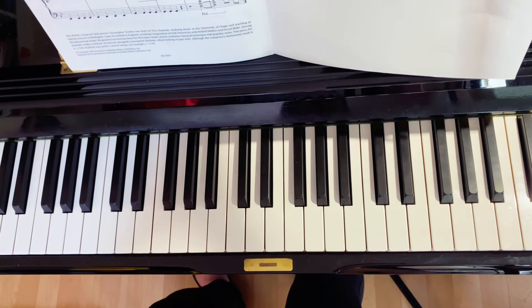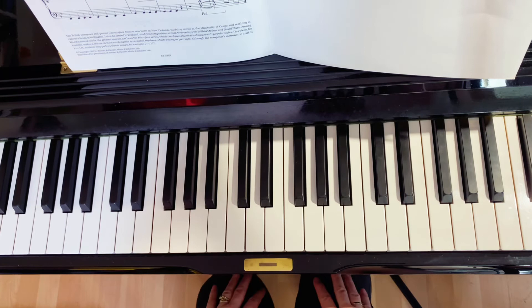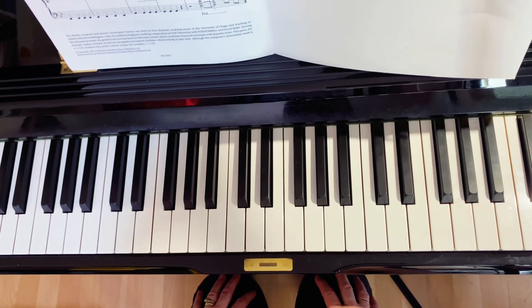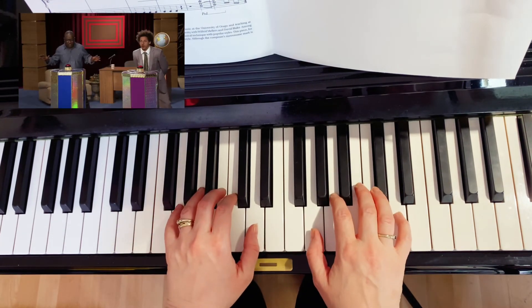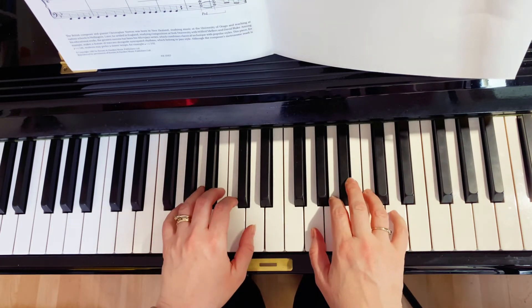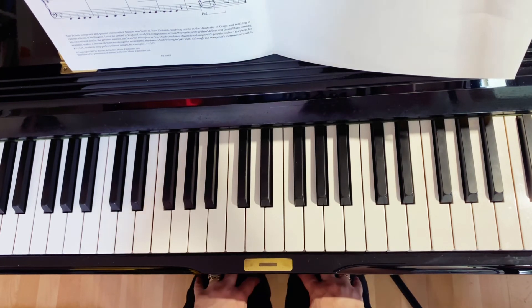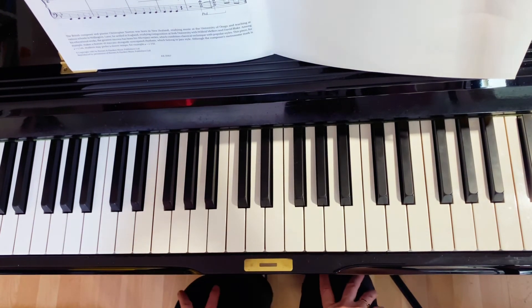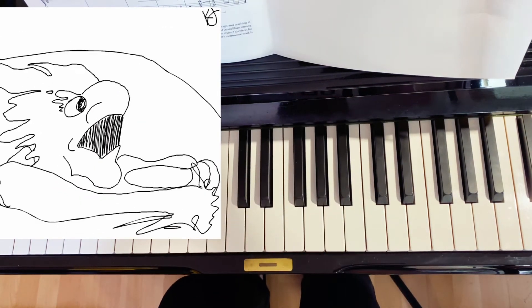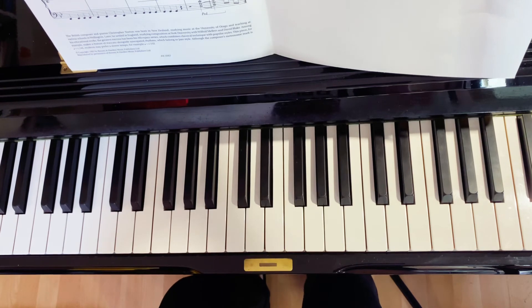Get really good at finding exactly where those notes are. Maybe get your hands on your knee, and when you're ready, go find it. So find it first and then play. When you get really good at that, add another one, and so on.